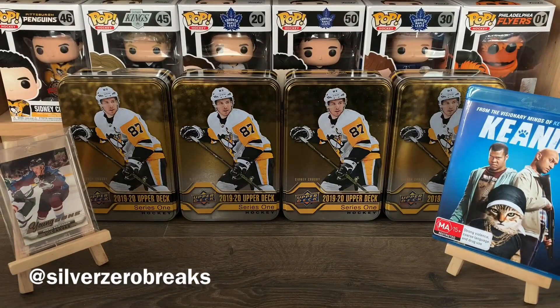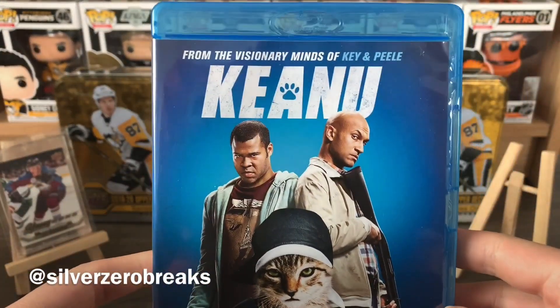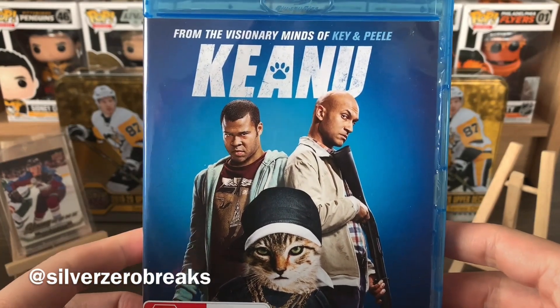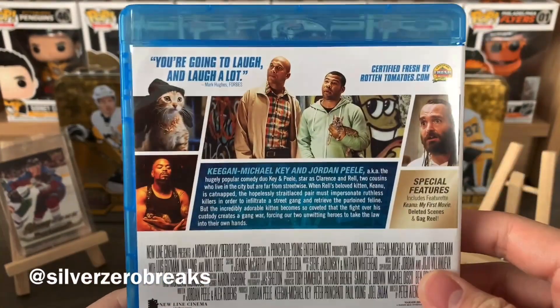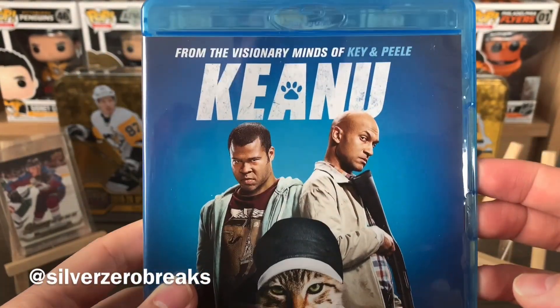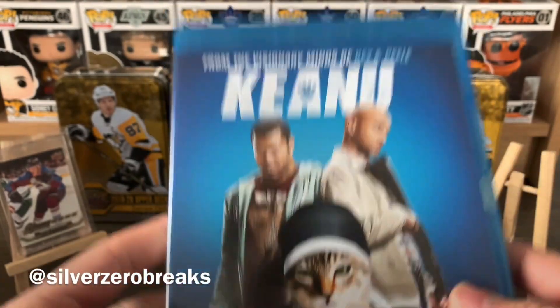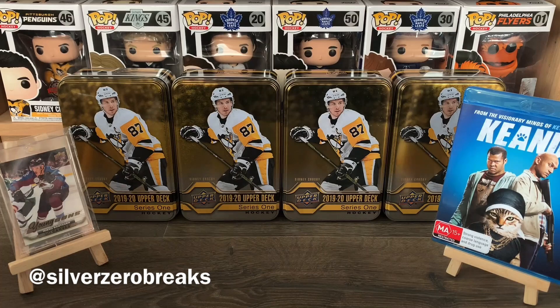As for the movie recommendation of the day, I was watching some Key and Peele recently and I really miss this dynamic duo. This was one of their movie ventures together after the show finished up, so it's definitely worth checking out — it's absolutely hilarious. These guys are super talented.